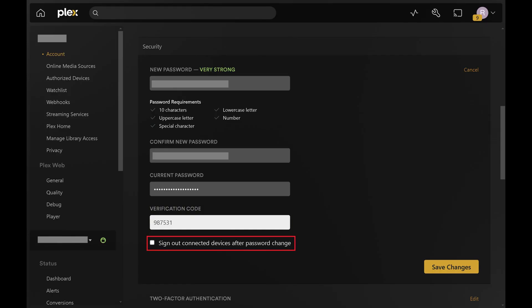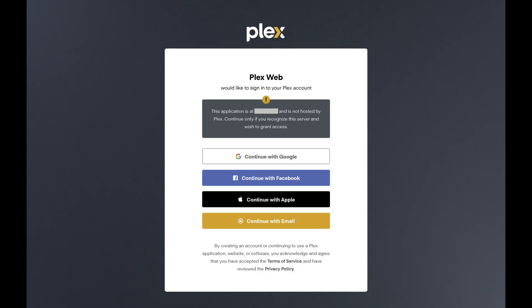If you want to sign out of all connected devices and force them to log in again with your new password, click to place a checkmark next to that box. Click Save Changes after you're finished entering all of the information. You'll be bounced out to the Plex login screen.